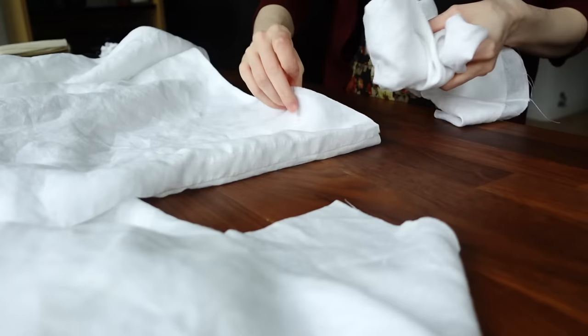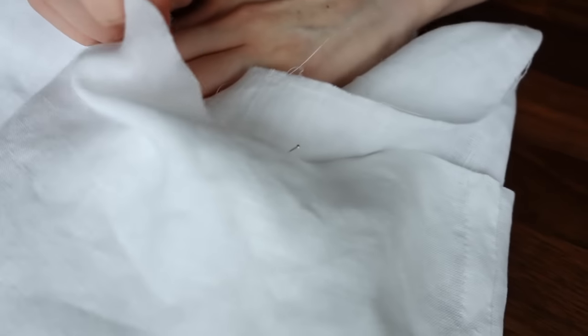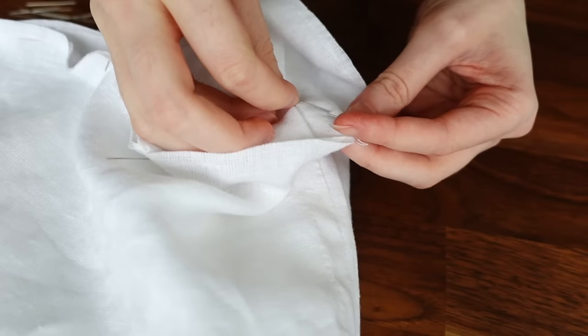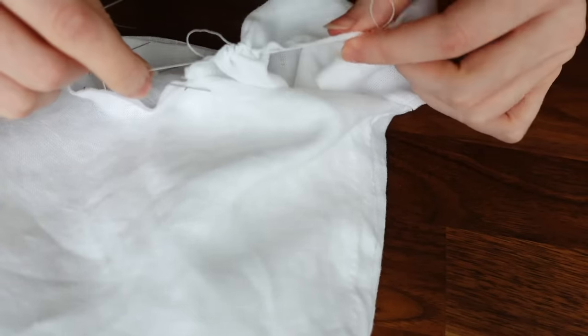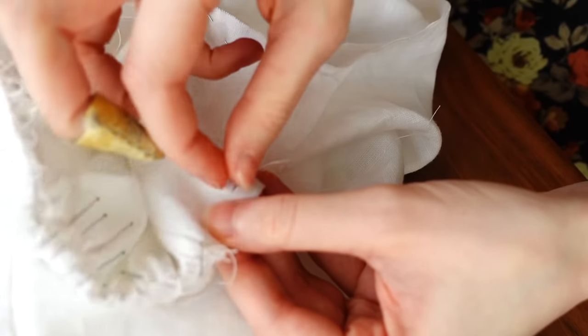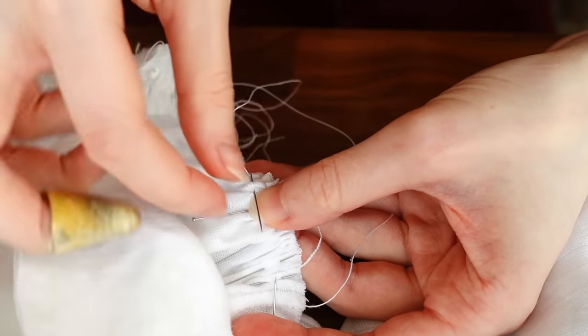Once those seams are backstitched, I'm getting the sleeves in before finishing the seams. While the garment is inside out, I'm inserting the right-side-out sleeve into the armhole, pinning the gusset bit into place, then gathering the sleeve portion into the rest of the space — just as I did with the cuff ends. Then I backstitch, trim, and fell down those seams in exactly the same method used previously for the sleeve and gusset operation.